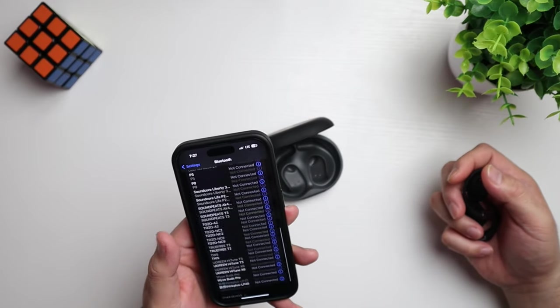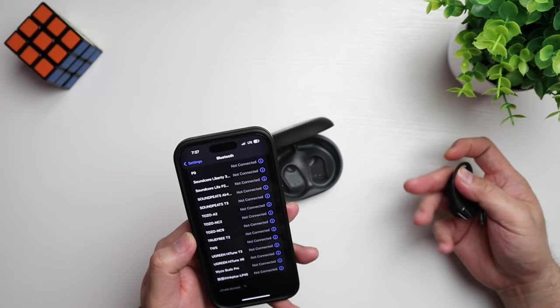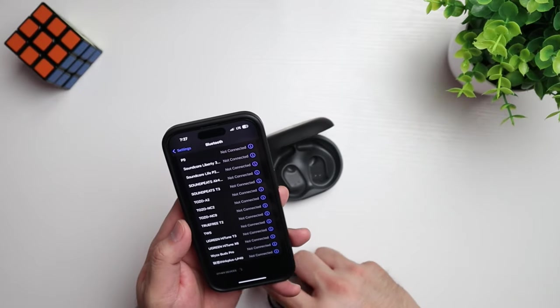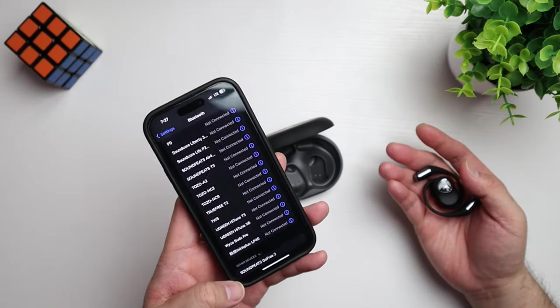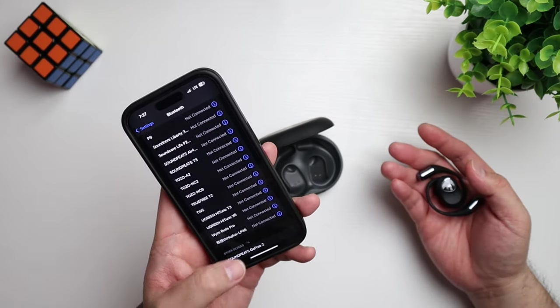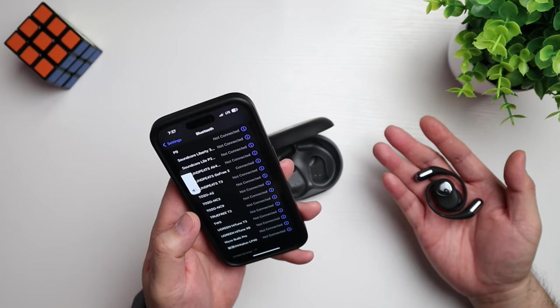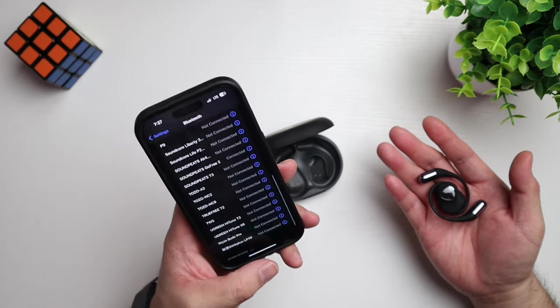Let's connect these. Make sure you got Bluetooth on. It says pairing — I can hear it say pairing. Soundpeats Go Free. Hit connect. And we are paired.